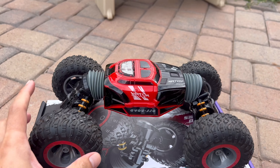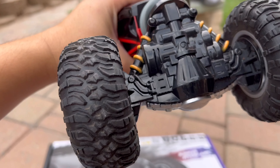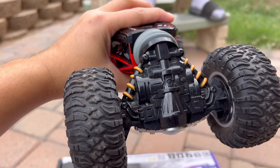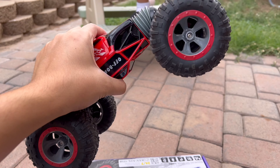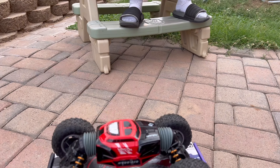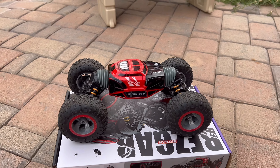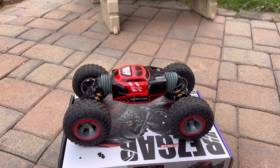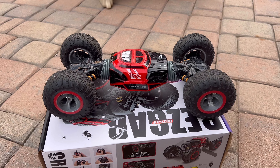This is the car itself. My son says it does not come with real suspension, as you can see. But it does some cool tricks — it comes with big tires, supposedly all-terrain, so it can go over different terrain.